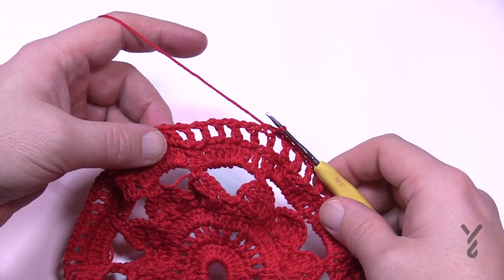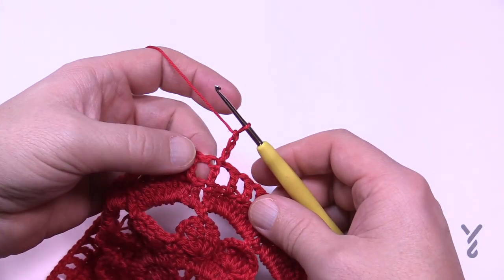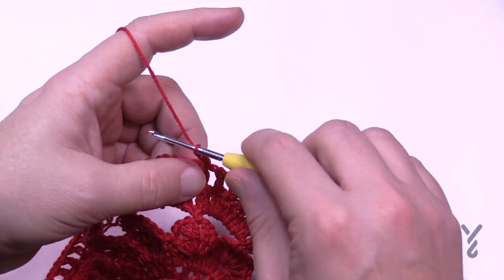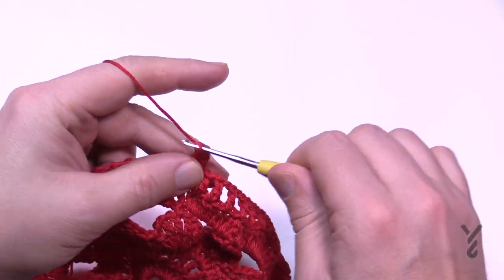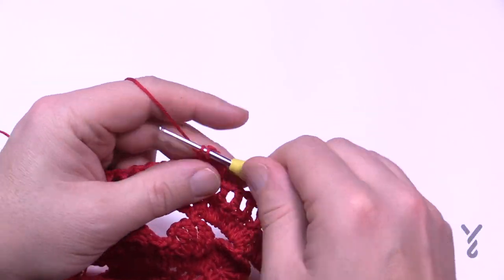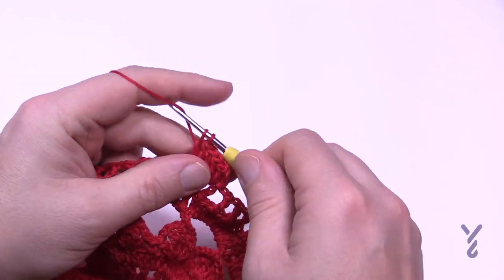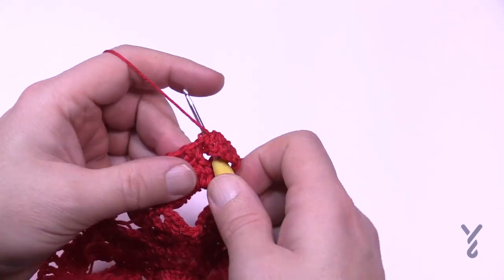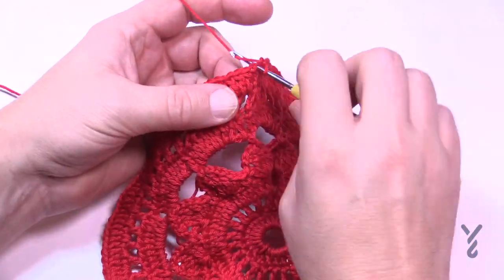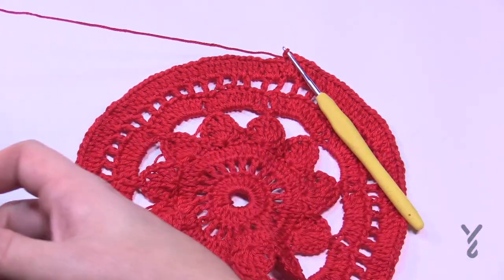Now that round seven is done, you can see it looks really quite pretty. For round eight, chain three — that's your first double crochet. Like round three where we filled in those chain one spaces with two double crochets, we're going to do the same thing here: each chain one space gets two double crochets, and each double crochet gets a double crochet. Do that all the way around. You'll see this really nicely has everything sitting flat. I'm going to have you fasten off at this point.